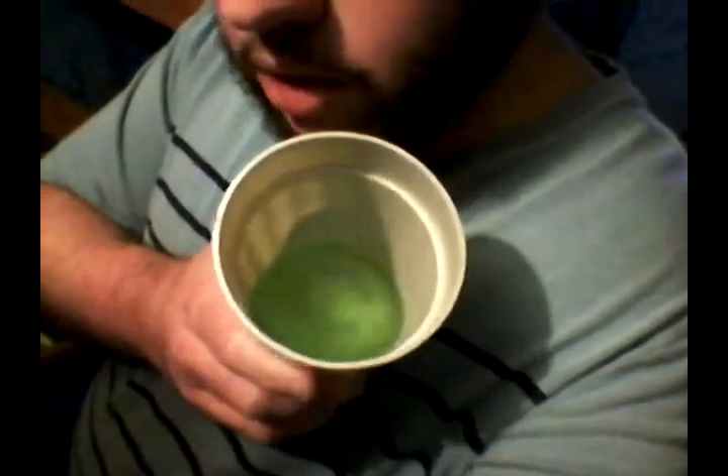Now I'm going to shake it up real quick, open it, taste it, and give my review. I opened it. It smells like citrus, also like lime, and a little bit like watermelon — it smells pretty good. I poured it into my cup and it is a green color. It's very bright, light green.